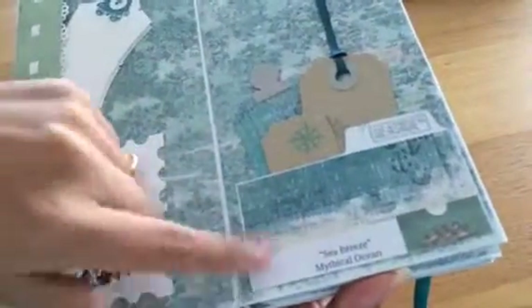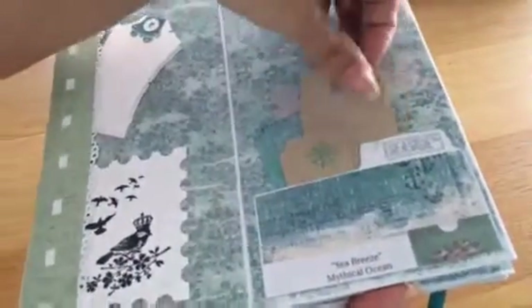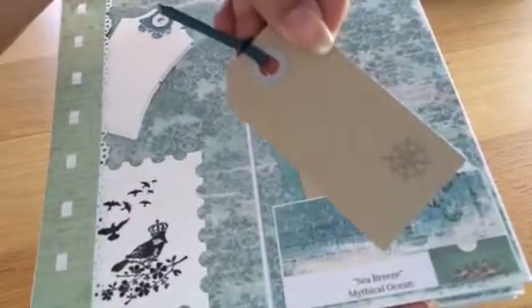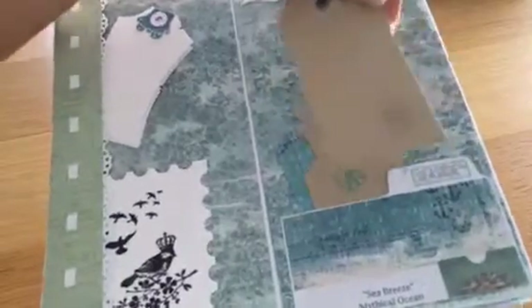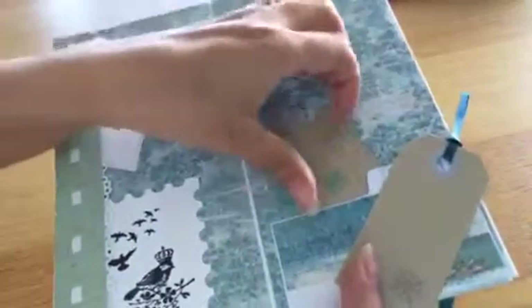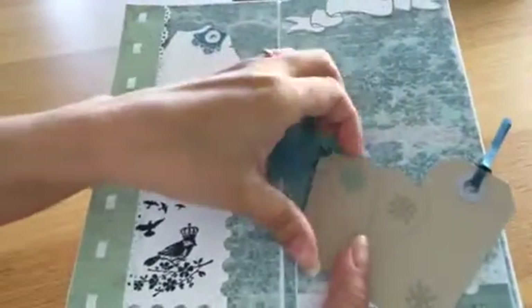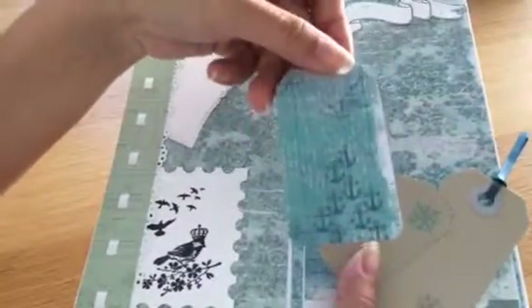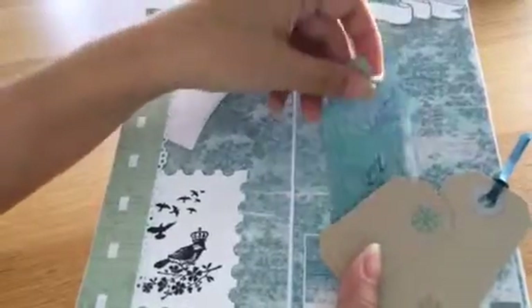Here I have a pocket, and again I've used the name of the paper. There are some tags stamped with the Prima Seashore Collection clear stamp. To add some interest, here are My Favorite Things tickets, and I've just made a little tag here with scraps from the paper.